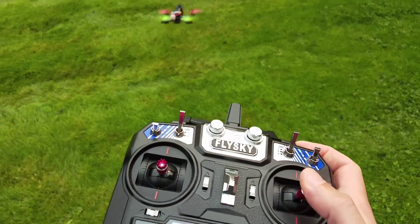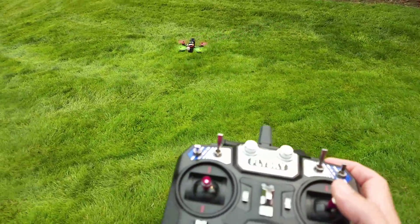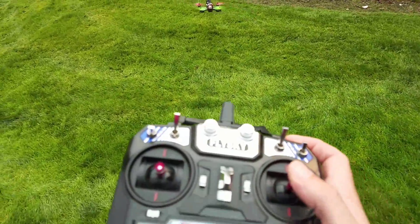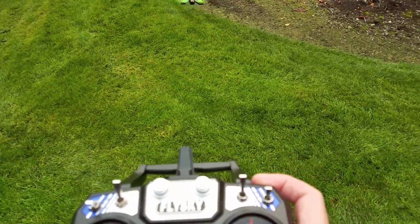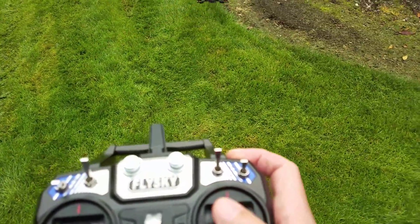There we go — now we're in acro mode. Still haven't done a single throttle input this whole time. Yeah, works pretty well.